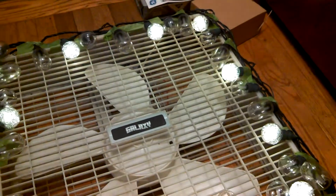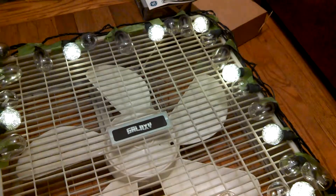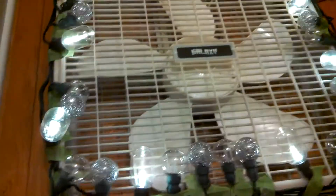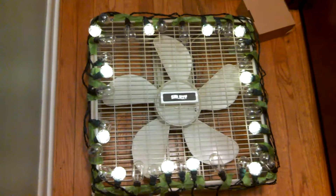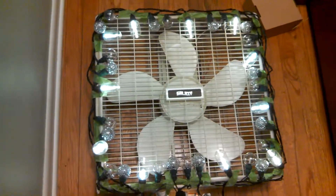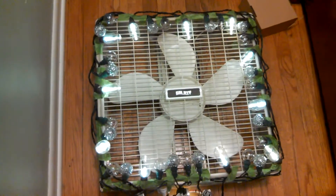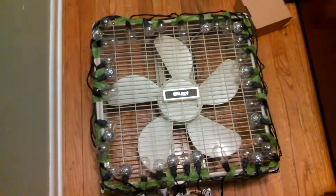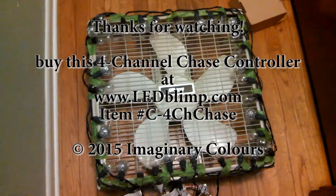This particular controller has no steady-on function. Anyway, that's how you mimic an old-style theater marquee without a lot of fancy electrical wiring. Thank you for watching — let us know how your next creative project works out. Come see us at www.ledblimp.com. Thank you!